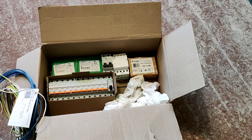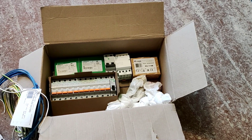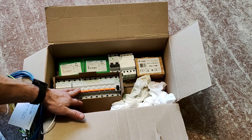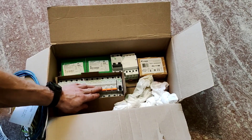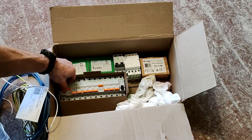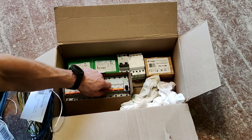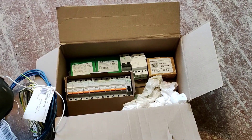Ну и давайте пробежимся по оборудованию для нашего щита. Ничего сверхъестественного нет, все достаточно просто. Значит, у нас 7 автоматов на 16 ампер на розетки, 4 автомата на 10 ампер. Вот эти 10. 4 штуки и эти 7 на 16. 1 на 6 — это у нас на роутер пойдет.